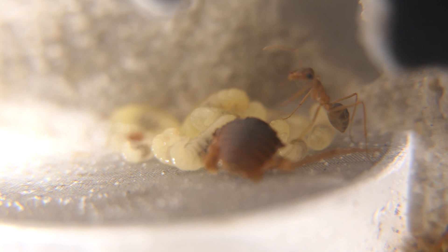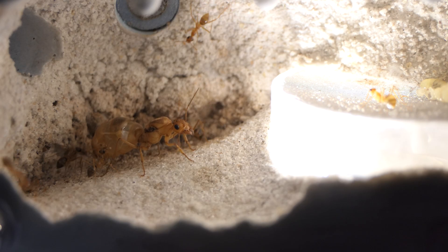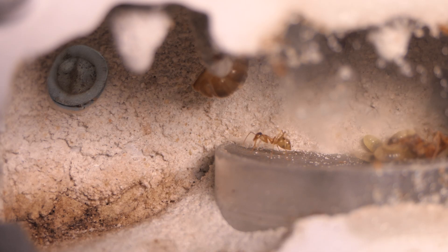Are they in hibernation? Let me know your tips and advice in the comments below. If you keep Myrmecocystis mexicanus, tell me your experience with founding these ants — was it hard or easy to do? And that is it for this one minute update. I will see you in the next minute.